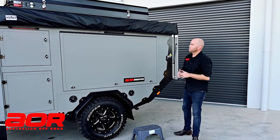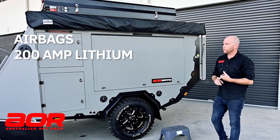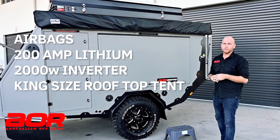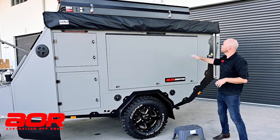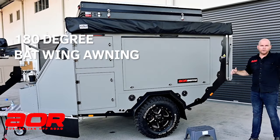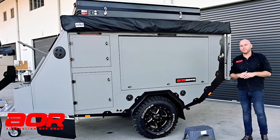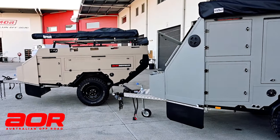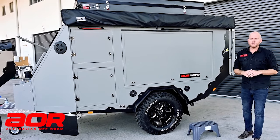There you have it — the AOR Sierra: fighter jet grey, airbags, 200 amp hours of lithium, 2000 watt inverter, Bundatek king-size rooftop tent, 300 watts of solar on board. Well optioned but a really complete camper. It also has the super peg 180-degree batwing-style awning — it runs both sides of the trailer and comes out over 2 metres. A really great setup. If you want to know more about the Sierra, the little ZR, or any of our trailers, make sure you contact us on the details below — happy to talk to you about the Sierra. Cheers.